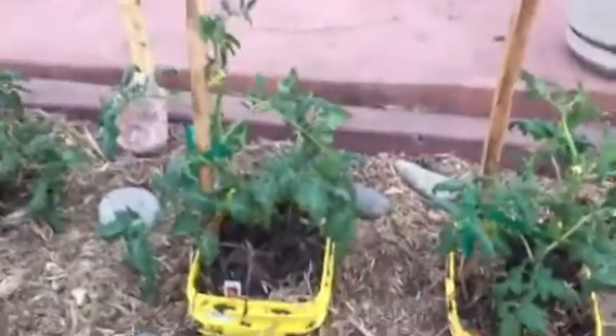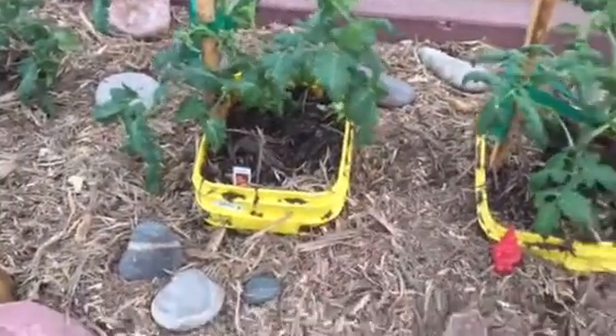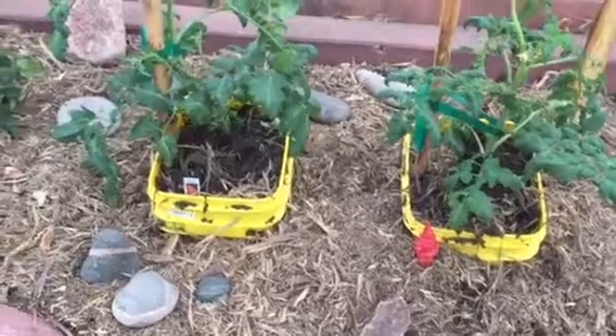We're going to water this one with Kangen water all season and this one with regular water, and we're going to see what happens. You can tune in and follow the progress. I'm curious too. Have a good day.